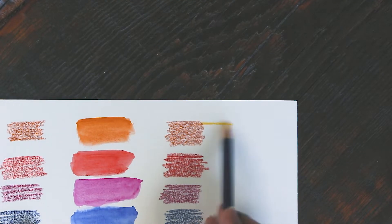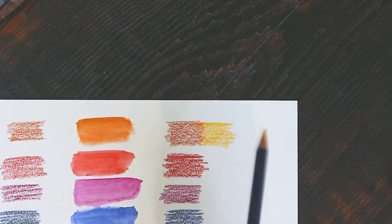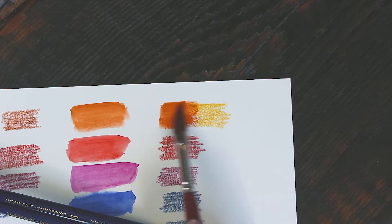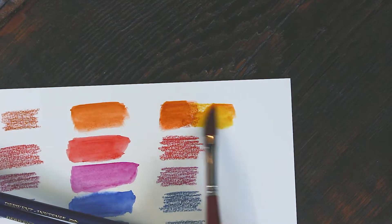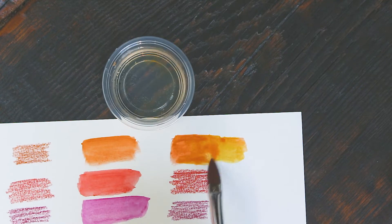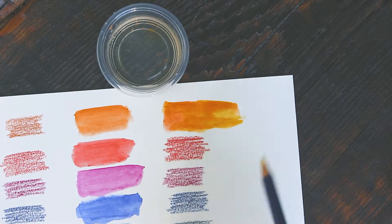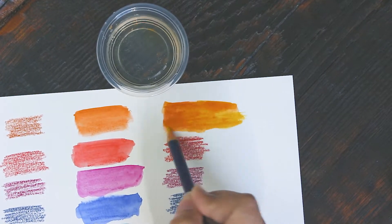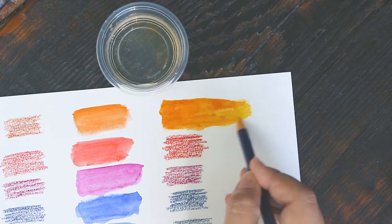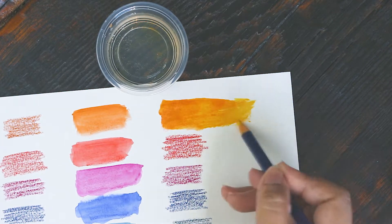It doesn't matter really what brand you have — yellows, reds, and violets usually have the most number of inferior pigments. We call them fugitives. Those colors are more prone to lose their tints rapidly and become dull. If you search up Derwent's lightfastness chart, you'll notice that most of the colors rated poor — the ones with threes or fours — are mostly shades of red, yellow, orange, and violet, like crimson, cherry, poppy red, and others like that. The most brilliant colors tend to be the least lightfast, and that's a sad trade-off. It's sound advice to steer clear of those colors or use them sparingly, but then you'll end up with pretty drab art with a limited color palette.